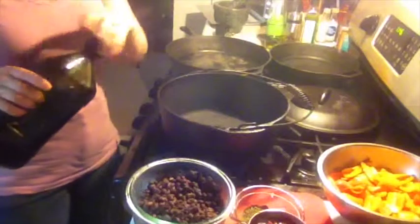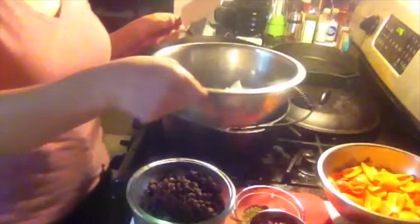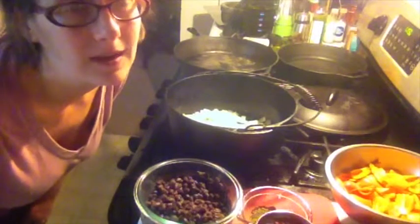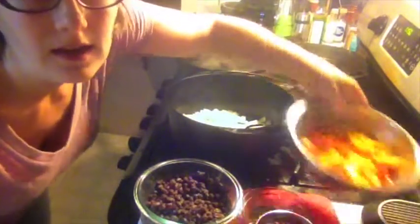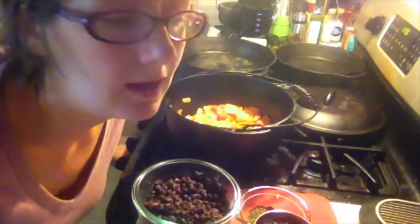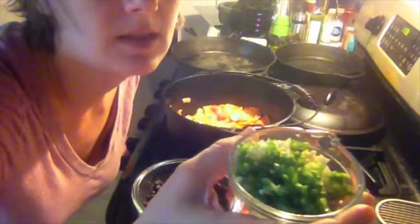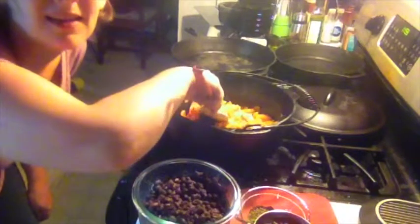I am going to be making black bean chili. We're going to add about two tablespoons of olive oil, and then we're going to add our onions. Our onions have gotten nice and translucent and soft, so we're going to add the peppers. We're going to go ahead and add the garlic and the jalapeño. I actually prefer to use the seeds in the jalapeño because I like a little extra bit of heat it gives.